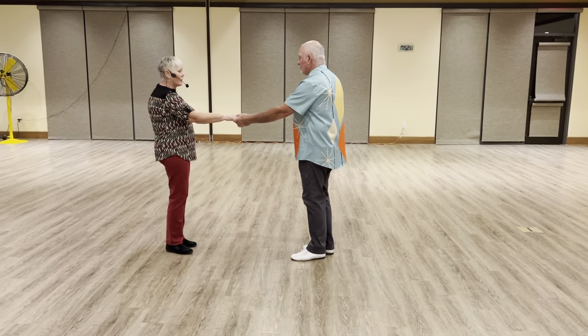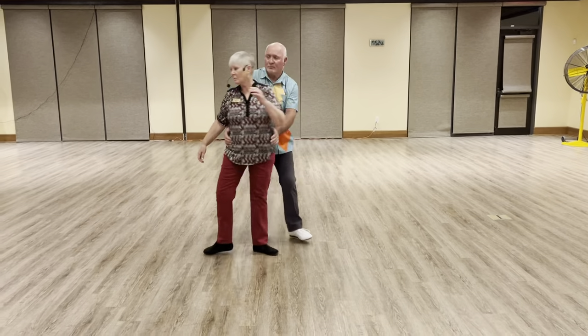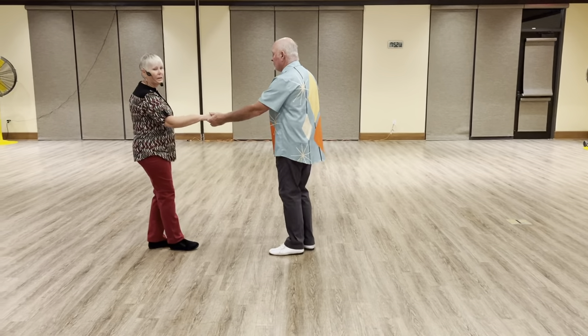Count there again with the turn: one, two, three, and four, five, six, seven, and eight.